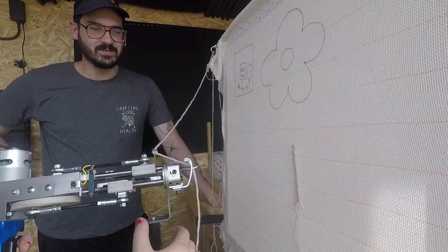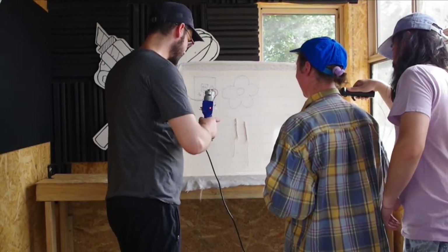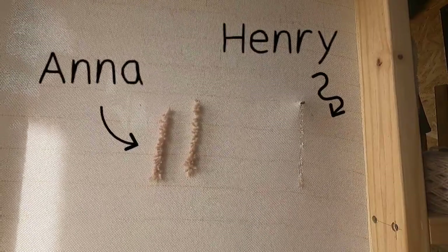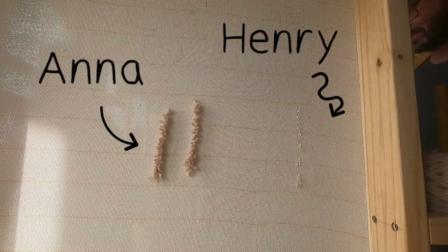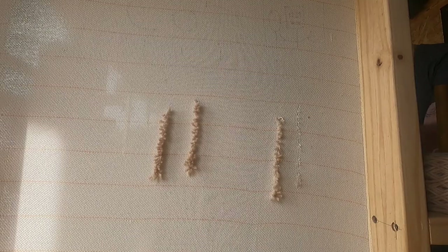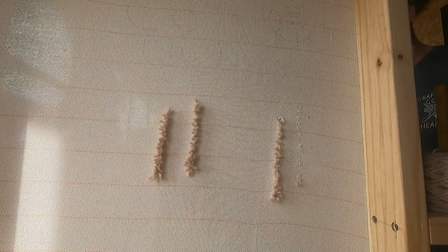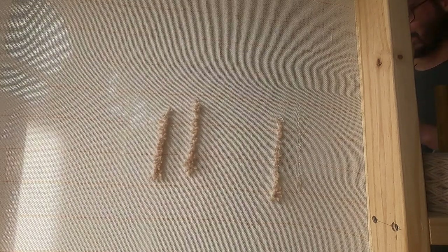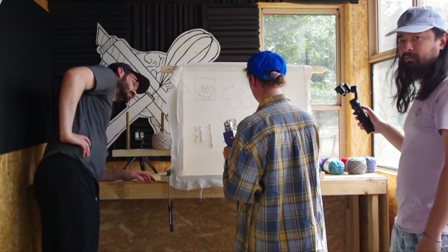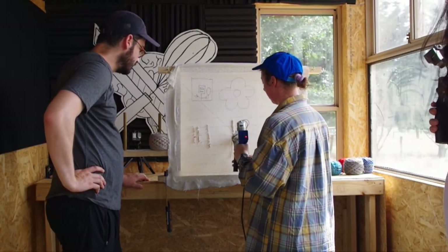Oh, and it cuts on itself? Yeah, that's so cool. Can I do it? Yes, please! So just hold the trigger. Oh yeah — if that happens it's fine, you can just redo it. How do you get that so straight and smooth? That's not straight! Just make sure you have constant pressure. You can do it really close or more far apart, but that makes the shag looser or tighter.